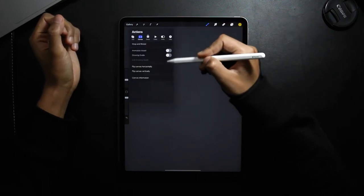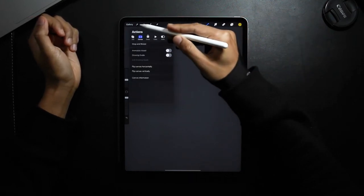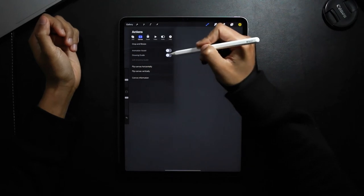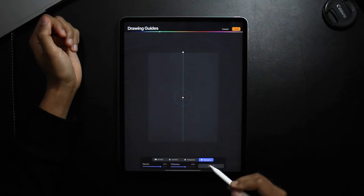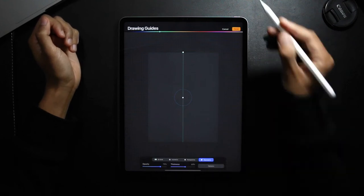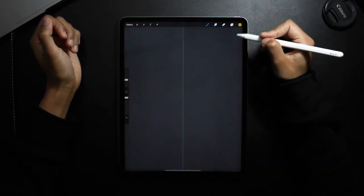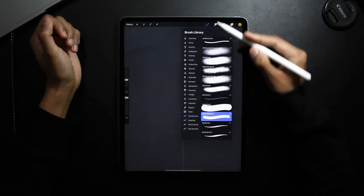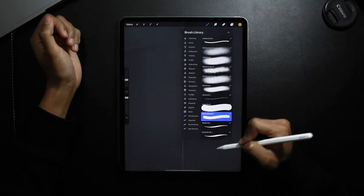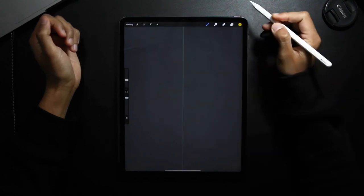I'm going to add the symmetry tool by going on Actions, Drawing Guides, Edit Drawing Guides, and then making sure Symmetry is selected and just pressing Done. Now to start with the kiwi, I'm using a hard airbrush and a green color.